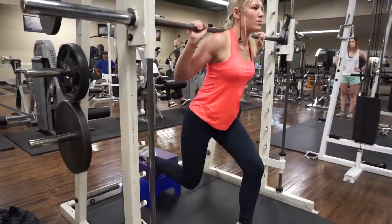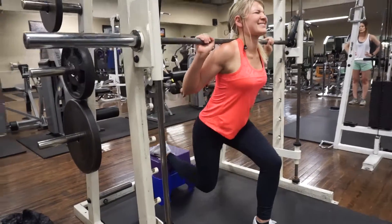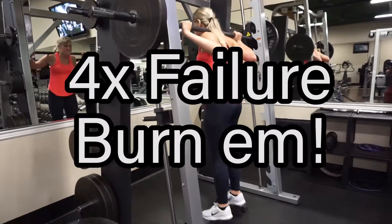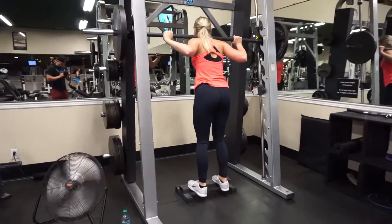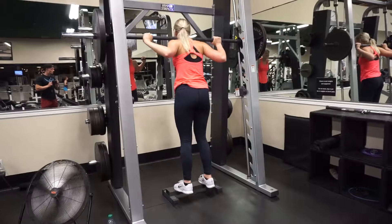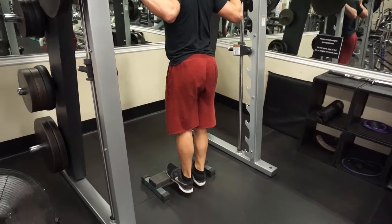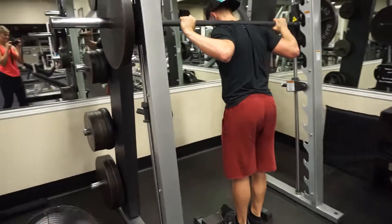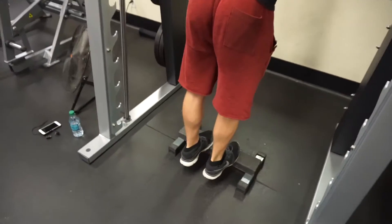Next we're going to get into some calves. With calves, I like to squeeze the muscle — it's kind of like biceps in my opinion. I don't lift super heavy; I do higher reps and really squeeze and contract the muscle, put blood in the muscle, make it hurt. That's what I do for calves.